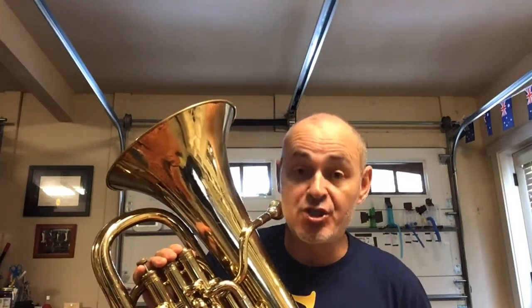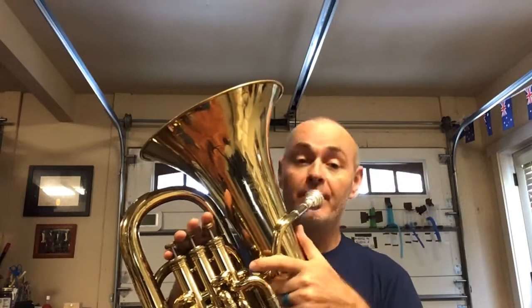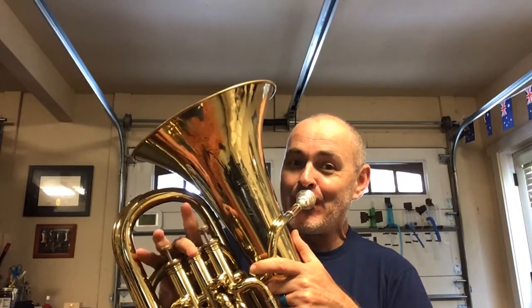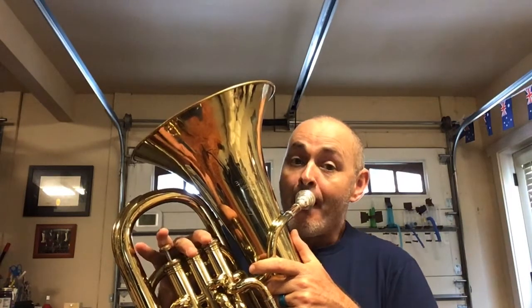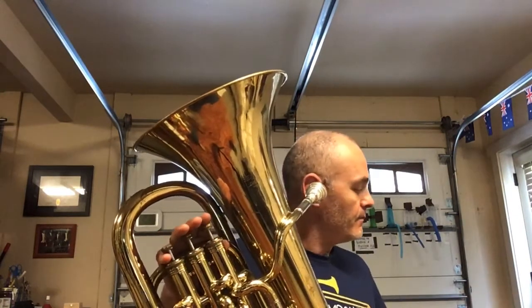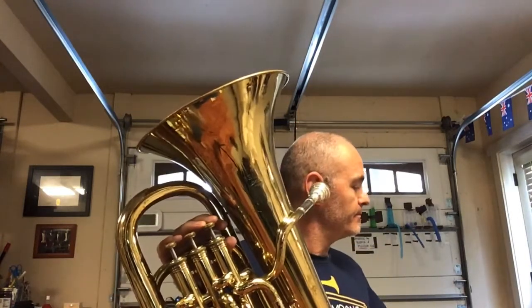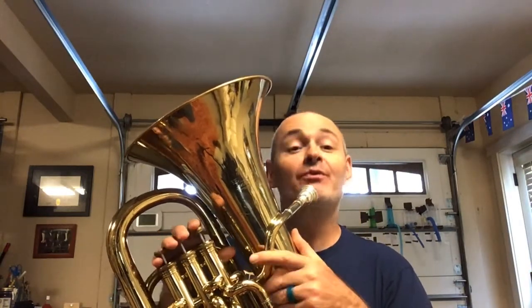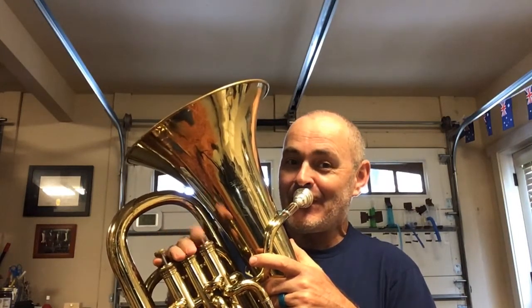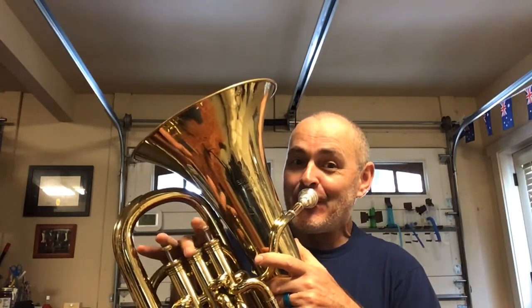The next scale is G major. One, two, ready. One, two, ready. Now we'll move on to C major. One, two, ready. One, two, ready.